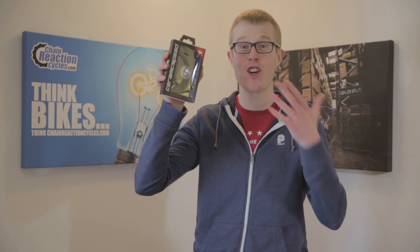Do you think Ceramic Speed bearings like this would make a difference to your ride? Let us know in the comments section below.